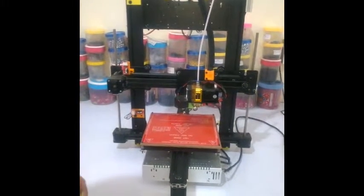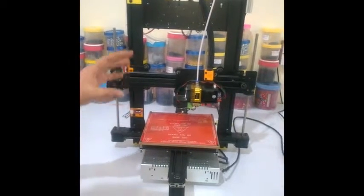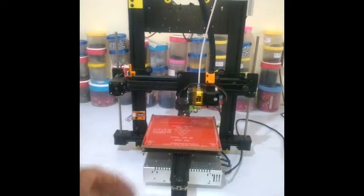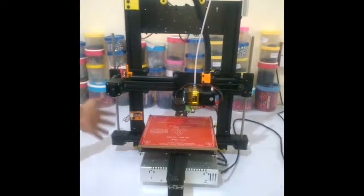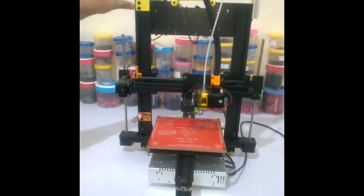Today we will show you how to start printing with your printer once it is out of the box. This is what you will have once the printer is out of the packaging box.